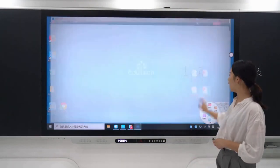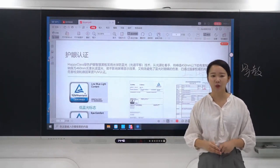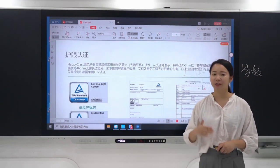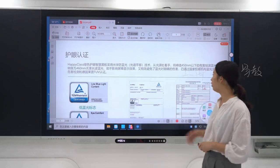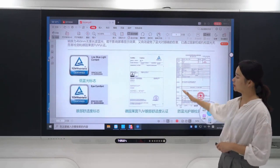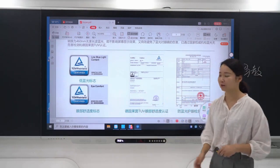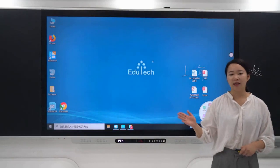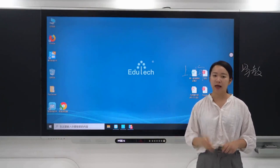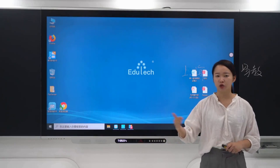The Smart Blackboard also features eye protection. Our company uses spectrum shift technology to completely remove blue light in the 415 to 455 nanometer range that is harmful to human eyes. This ensures green and healthy eye protection, and the product holds Chinese optic protection accreditation. There are no safety or maintenance issues because the screen is blast-proof, scratch-proof, and anti-glare.